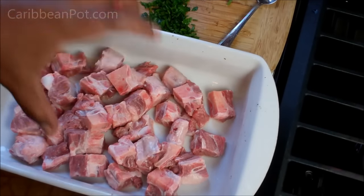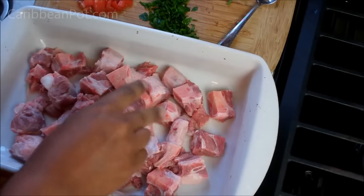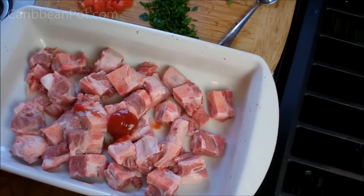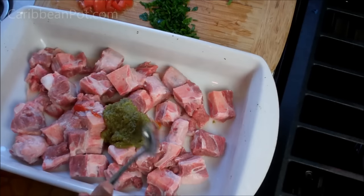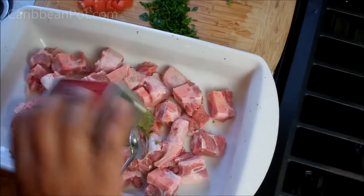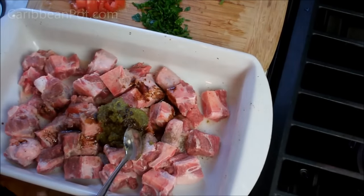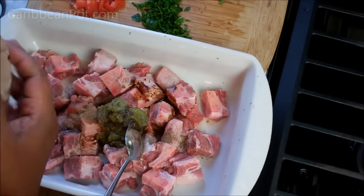We've got the cut and clean oxtail now. We're going to season it and marinate it for a couple hours at least. We're going in with salt, a little ketchup, homemade Caribbean green seasoning — I have a recipe on caribbeanpot.com for this — about a tablespoon of that. If you're not familiar with green seasoning, it's just a combination of all the herbs we like using in the Caribbean made into a sort of everyday paste. Some black pepper, a little Worcestershire, and some ground allspice. All the ingredients I use here today will be listed in the description of the video.